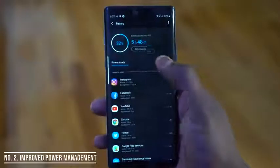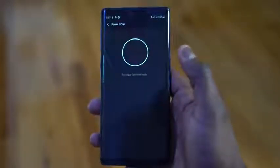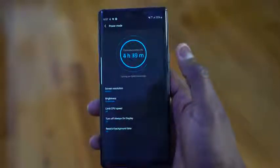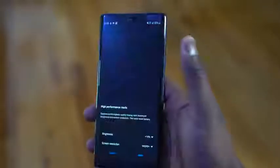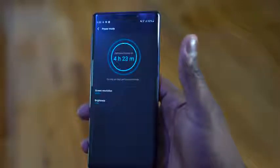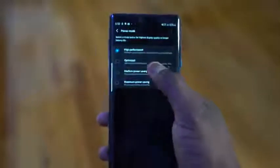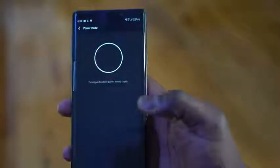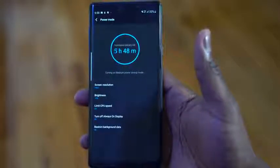Next up: improved battery options. There are more battery option modes with One UI. You've got Power Save mode, which you can turn on or off — something that has been there previously, but now there are four options instead of three. You also have a High Performance option and an Optimize option. High Performance gives you the best performance and uses the most battery; Optimize tries to balance it out. There is also a Maximum Power Save mode that will extend your battery life for quite a long period of time.